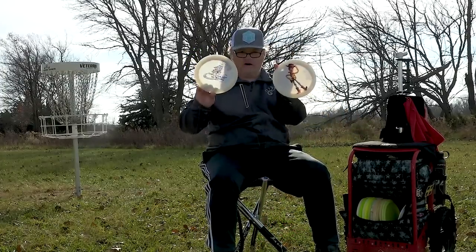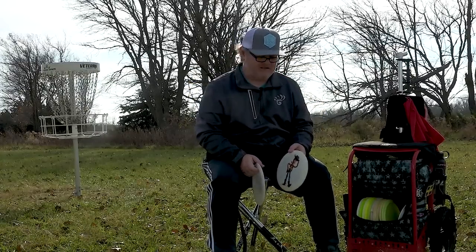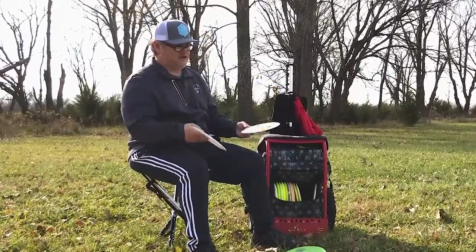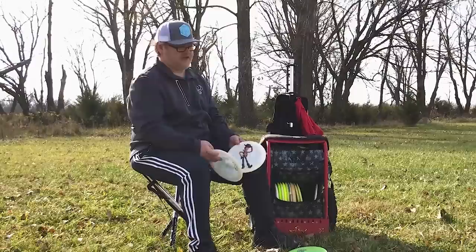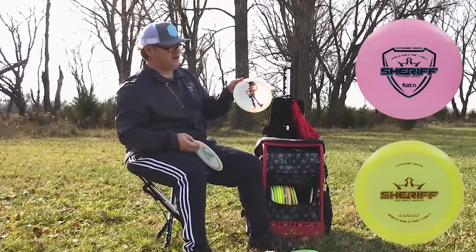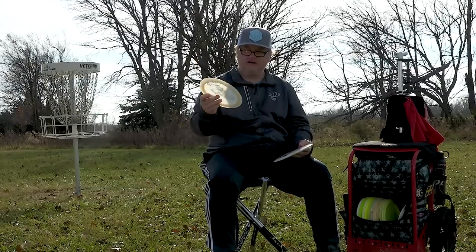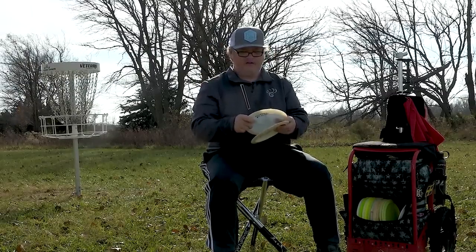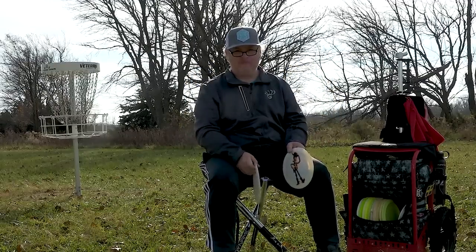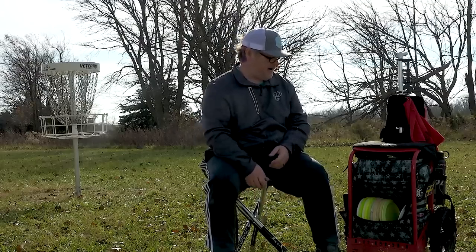I also have two Sheriffs. I love the Sheriff, but it's a little more fickle than my Trespass — if I'm going to flip a disc accidentally, it's more likely to be the Sheriff, so I try to throw it in ideal conditions. I have a Lucid and a Fusion; the Fusion is from the Line in the Pines tournament — shout out to Marcus Rawls. This is probably the disc I can throw the furthest in my bag, but I don't throw it nearly as often as the Trespass.